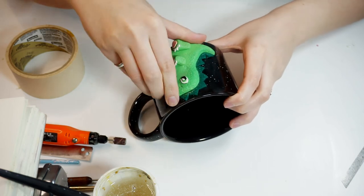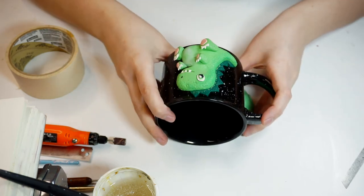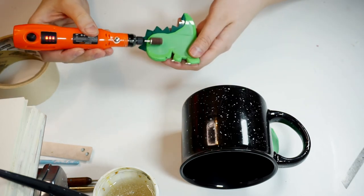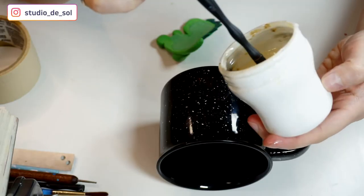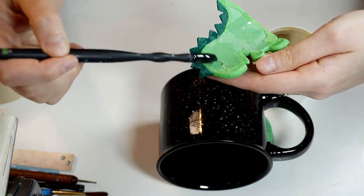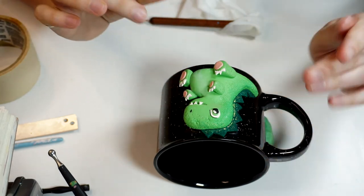Here's how the baked piece is looking. Now I'm detaching it from the mug. In order for it to have a better grip, I'm sanding the back side of our design, and also sanding the mug surface where we're going to be gluing the design. After that I'm mixing the epoxy resin — my resin has a one-to-one mixing ratio. I'm applying a little bit mostly to the center of our design, then attaching it to the mug and securing it with masking tape, leaving it to cure for 24 hours.